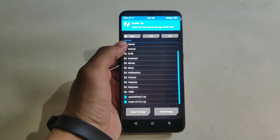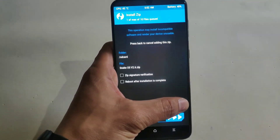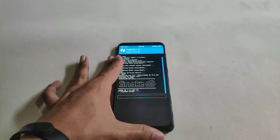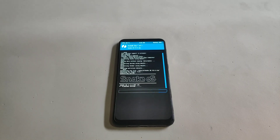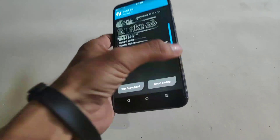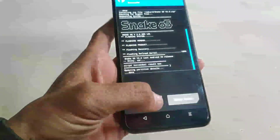Now it is time to install the ROM. Navigate to the directory where you saved your ROM. This is Snake OS 2.6, which I think is the latest version. I believe Snake OS is derived from Viper OS, though I'm not entirely sure. The ROM is successfully installed.